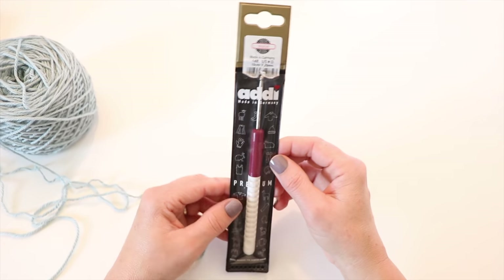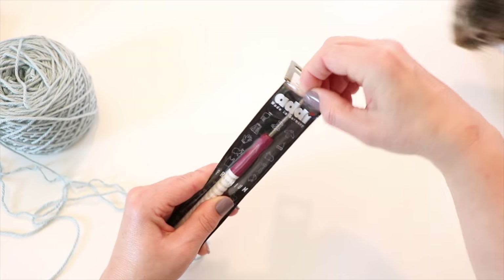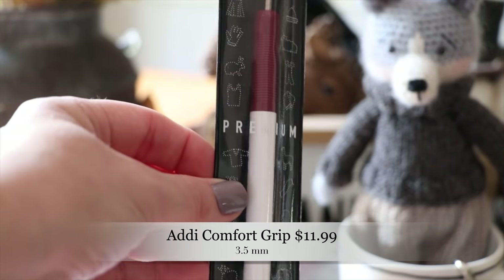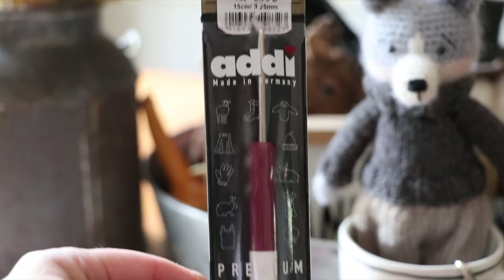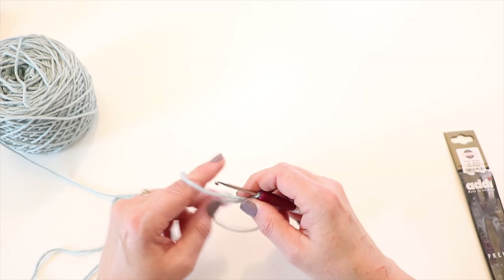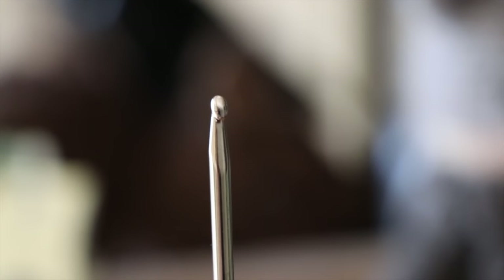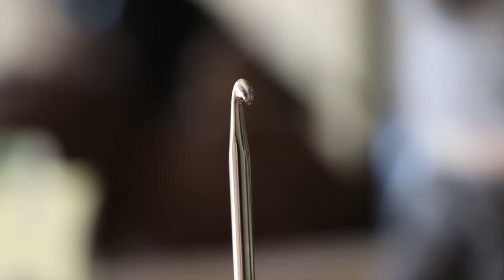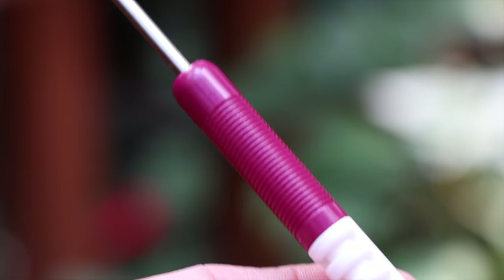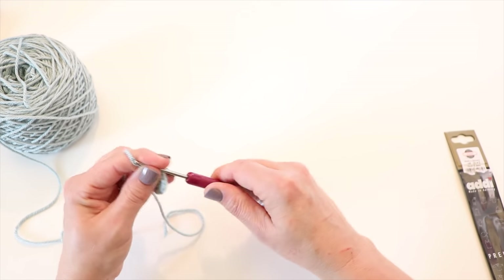This is the Addi Premium crochet hook, and I love the Addi brand for knitting needles, so I'm excited to try it. I like the round handle — it feels really good, and I prefer it over the flat feel of the previous Clover hook. I like the long metal part of the hook, and it has a great pointy head for getting into those small stitches. The handle feels okay, though I'd prefer it a little wider since I get a lot of tension in my hands. But I do like the little grooves — it feels good.